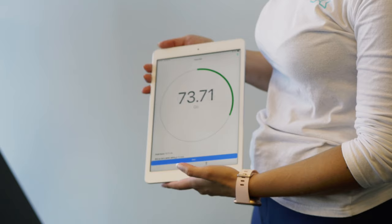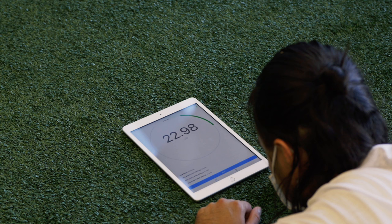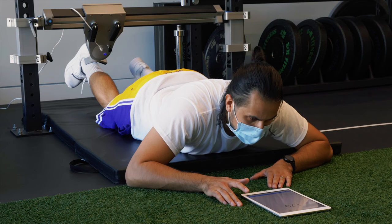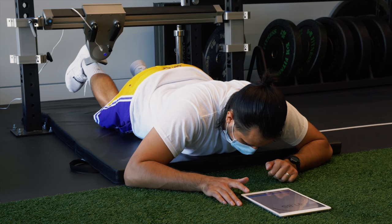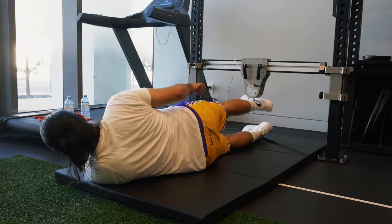Typically what I like to see with my athletes returning to sport is anything above 95%. In Hamad's strength test results, his quadriceps strength during the knee extension test was average compared to a similar healthy population, and his percentile is within the 40 to 60 range.